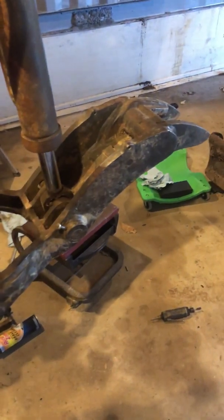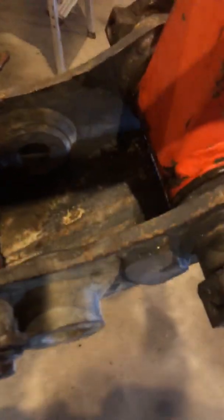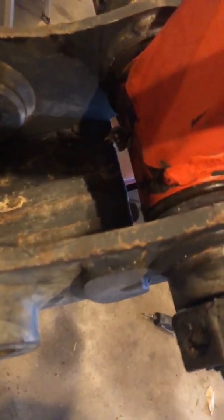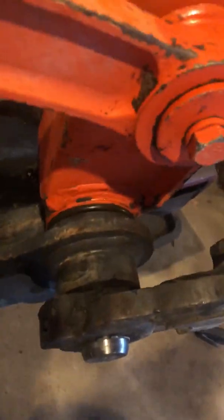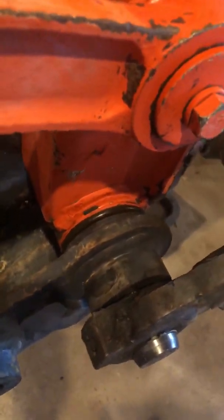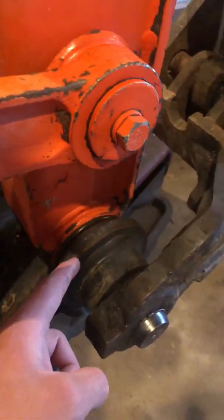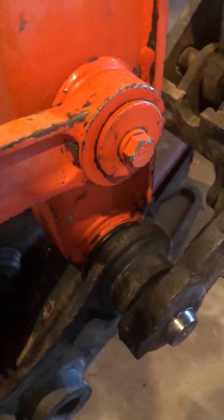This is the finished product right here. There are the cam C-clips, it's all greased up, and there's the grease fitting right there. There's no more play in this quick coupler — nothing. I added two shims to that side and one to here, and I took up the slack. It's all good.